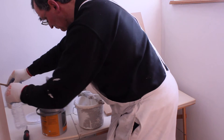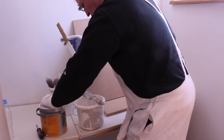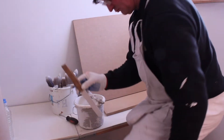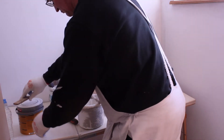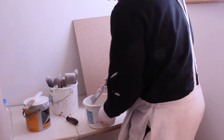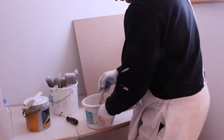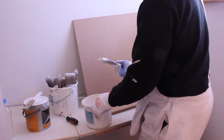Now we put the tin lid back on. Sometimes it's quite difficult, so it's best to put the tin on the floor and put your foot on top of the lid to press it home firmly. Now we've got our primer in the paint kettle — we work our brush into the primer on the side of the paint kettle so we can fully load the brush up.